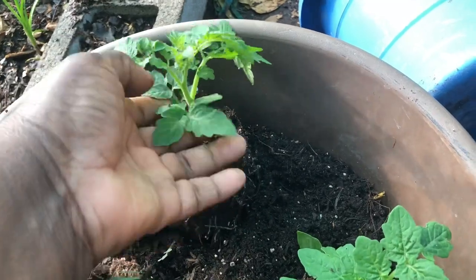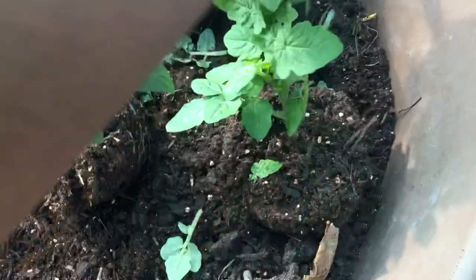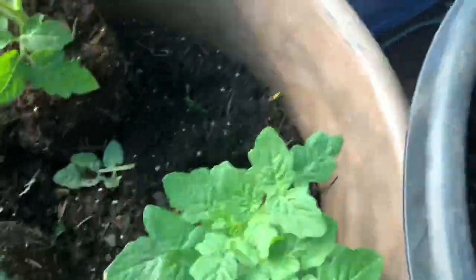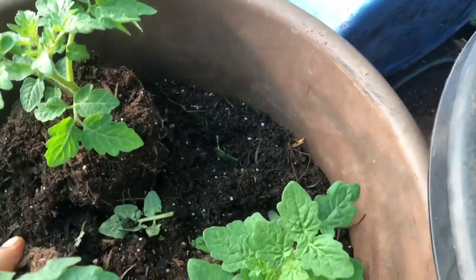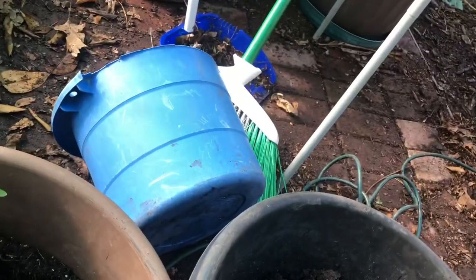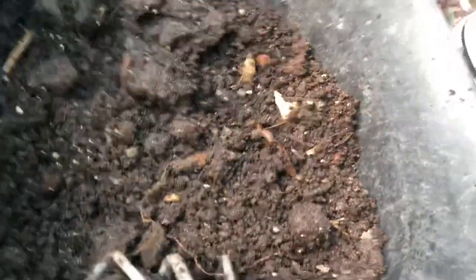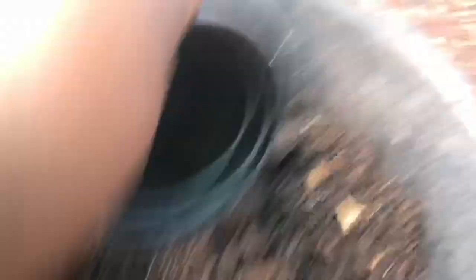One issue with wearing gloves — it's best to wear them, but I can't feel anything. I love to feel the dirt on my hands and I can actually feel what I'm pinching. We took those bottom leaves off. I'm pushing them down just a little bit so I won't have a lot of air pockets. Brian and I went and got some good compost and mixed it up with some old potting mix, and we're just going to add some to it.